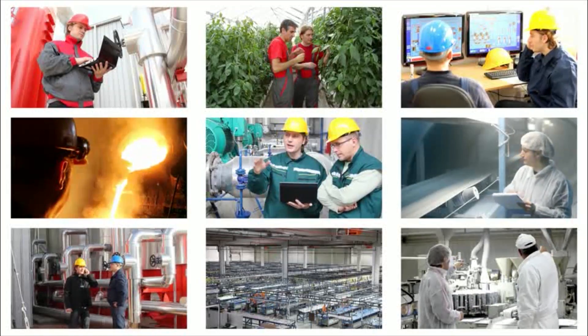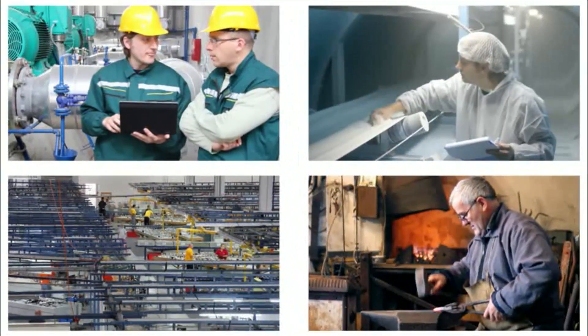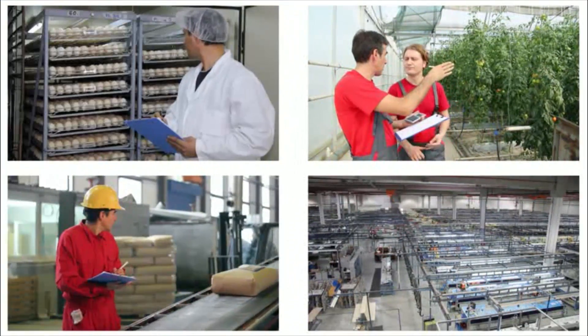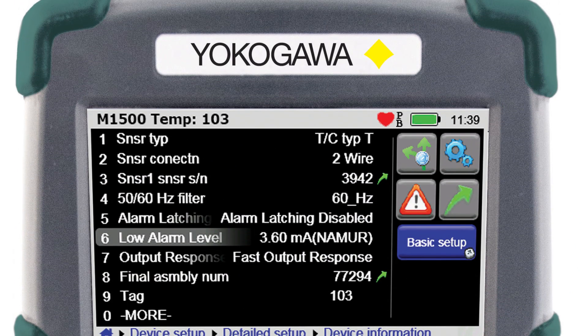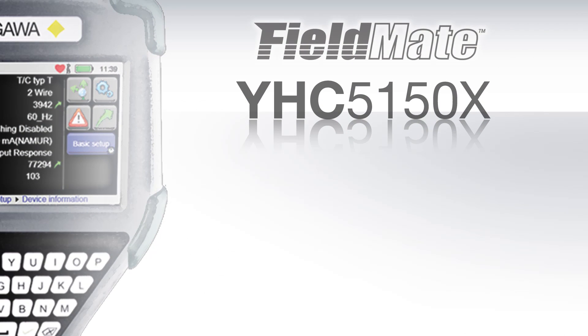In every industry and every process, communication is vital. Correctly configuring and commissioning your control devices will ensure your process is accurately measuring and displaying your process. Put your trust in a product that is not only built on experience, but is also built on quality and reliability — the FieldMate Handheld Communicator YHC5150X, making it easy.